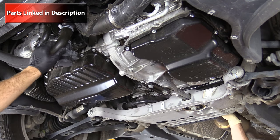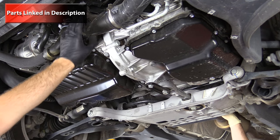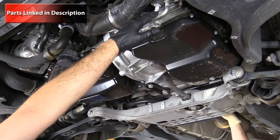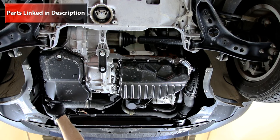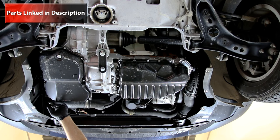There's a coolant pipe here with a coolant temp sensor in it. We have our transmission distribution block on the front of the transmission, and all of the transmission electronic connectors are on the driver side of the transmission.